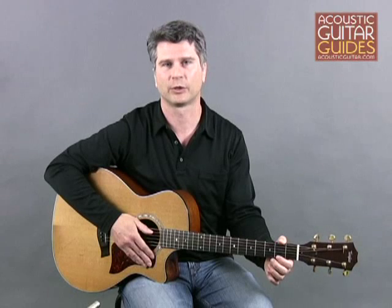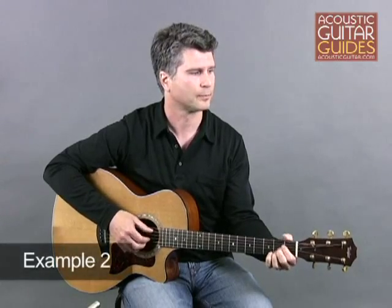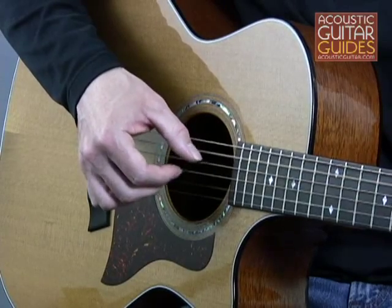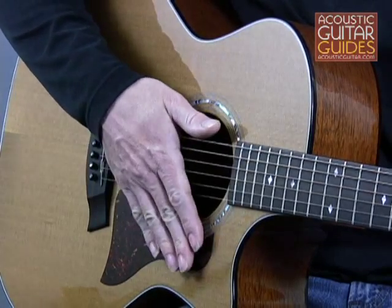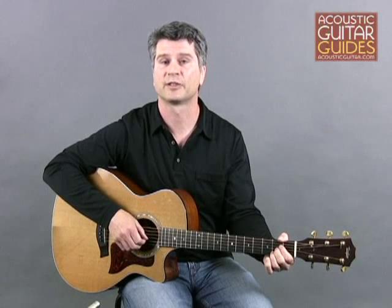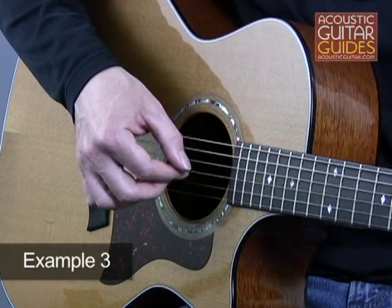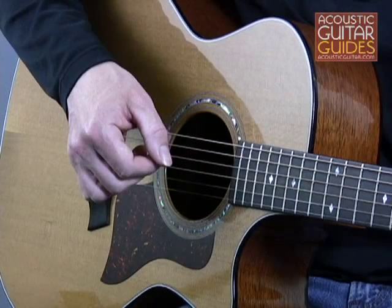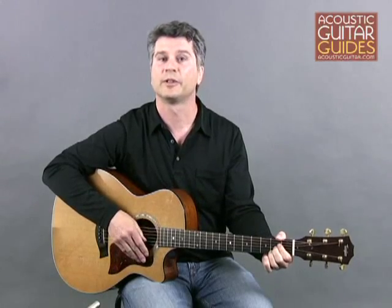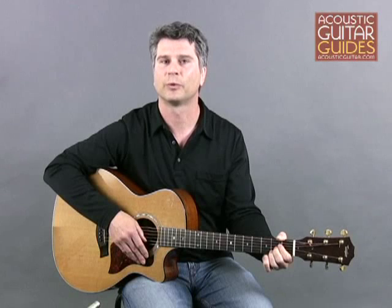Another way you can create variations in your finger picking is by giving your thumb a rest every so often, which removes bass notes from the pattern. Start with this alternating bass picking pattern. Next, eliminate the thumb notes on the second, third, and fourth beats of the measure, just playing the thumb notes on the downbeat. Notice how this makes the accompaniment sound as if it's pausing — a great way to make a measure or two stand out before returning to the alternating bass pattern.